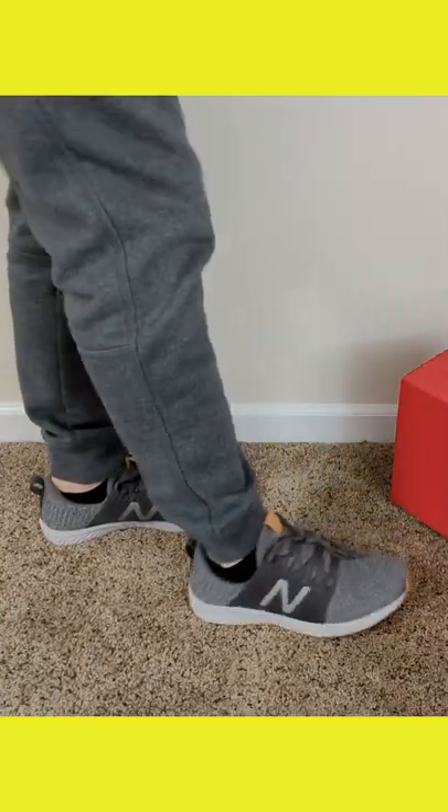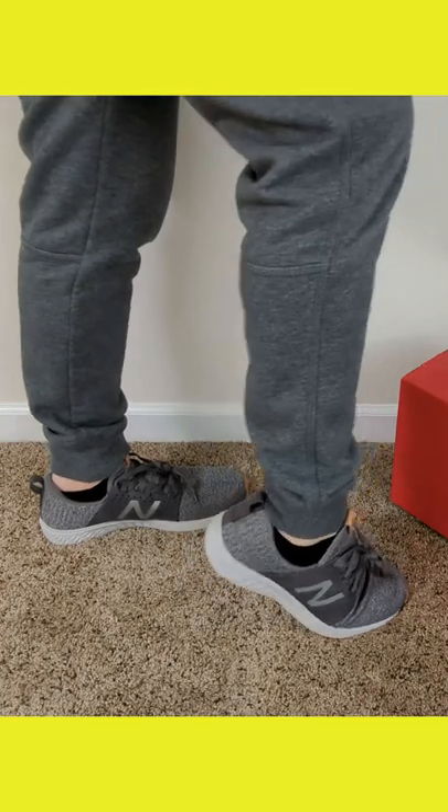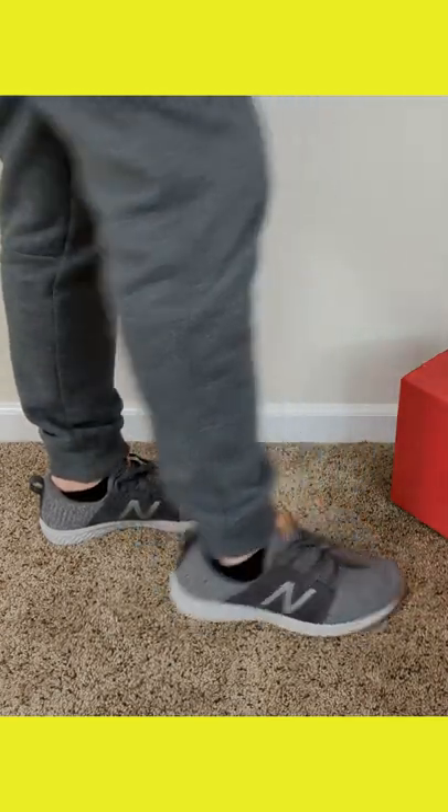So check it out — we have the shoes on right here. They fit great. If you're wondering about sizing, they're definitely true to size.